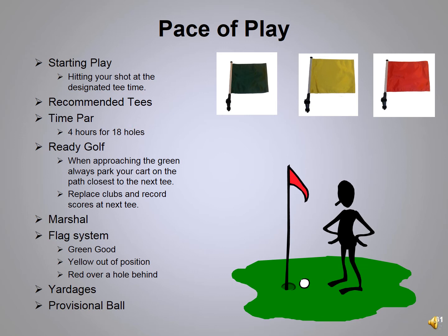Pace of play has been an area we've been working on for the last couple of years. What we've noticed is that people aren't ready to hit their shot. It starts even before you tee off — if your tee time is 9 a.m., that means you are on the tee at 9 a.m. with your ball teed up, swinging a club. It doesn't mean you're up in the staging area looking for a bottle of water or talking to your buddies.